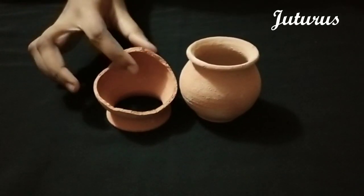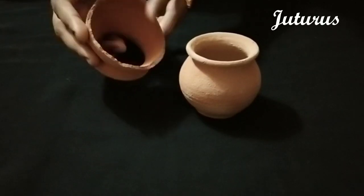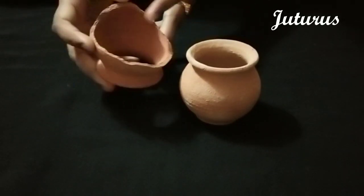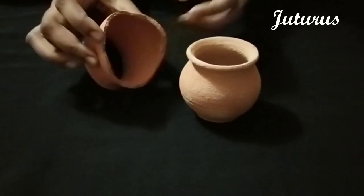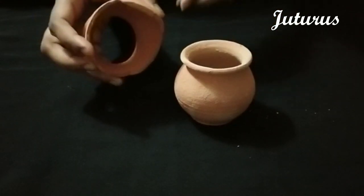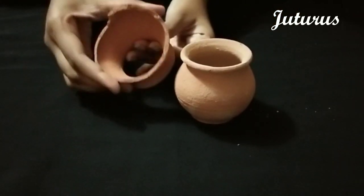Hi, welcome to Jutaroos. Today I have the bigger clay pot — I showed you two clay pot sizes in my previous video. I made one more video on small clay pots. This is the bigger one; this is my personal stock. I have one clay pot and one broken one — the half piece is gone.